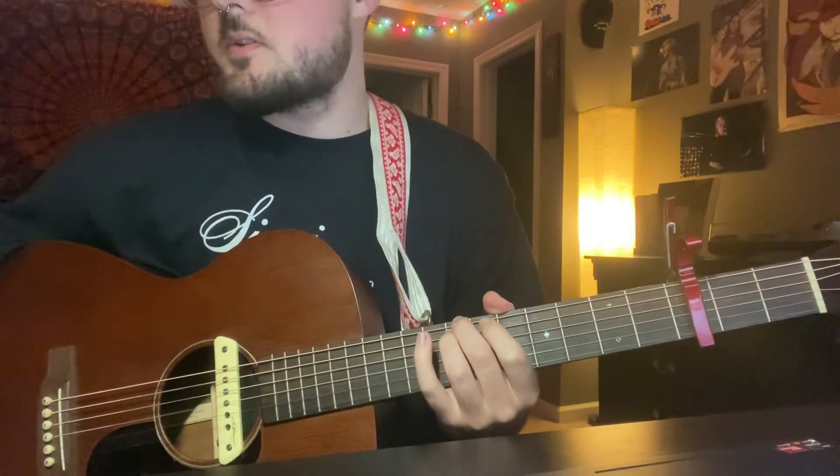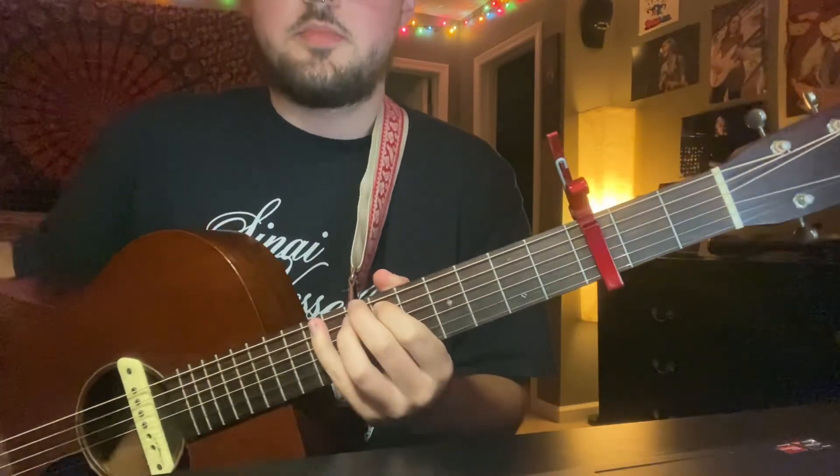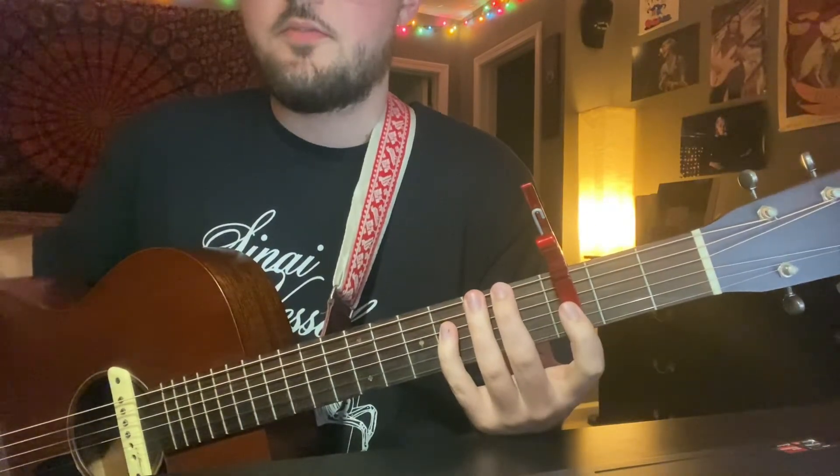Howdy — good song, they're all good songs, good band. This is a Charlie song so we are going to be in open D tuning. Get into open D tuning and put your capo on the third fret.